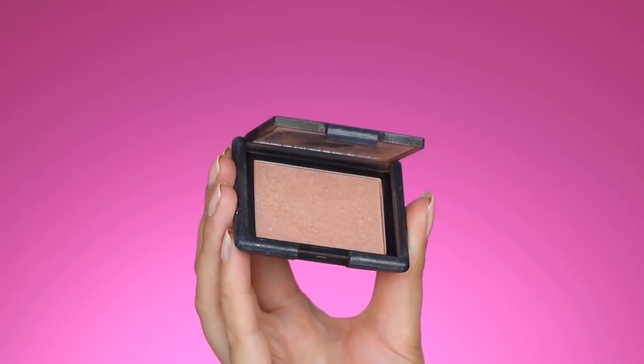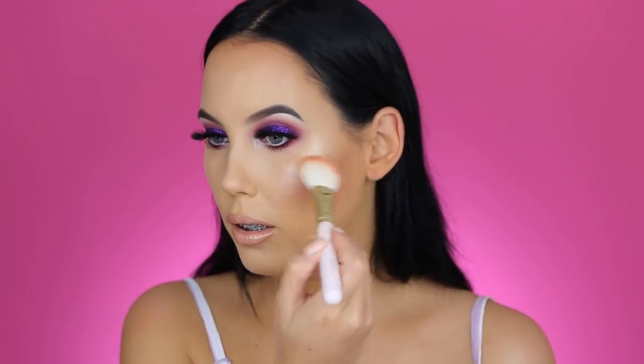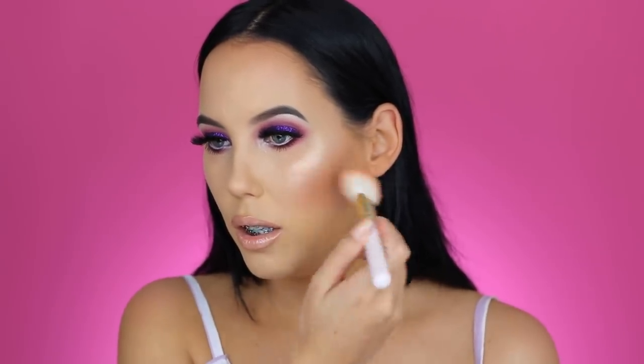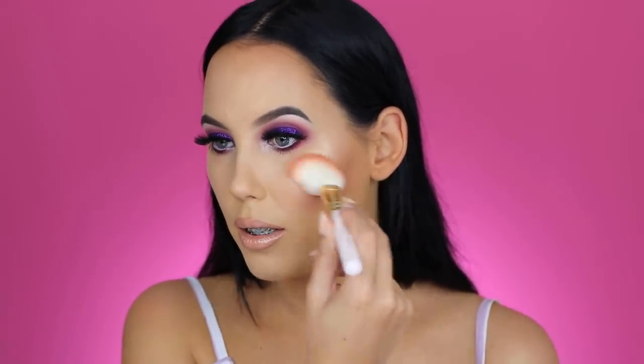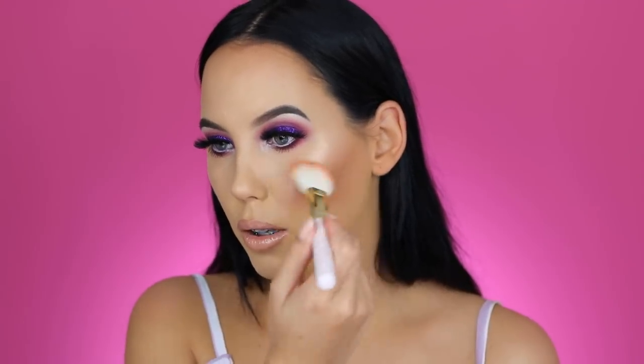On top of my cheeks, I'm taking this blush from NARS in the color Luster, using my Suiva Luxure Cheek Brush number 127 and applying a little bit on the apples of my cheeks. This is a very gorgeous, very neutral tone. Whenever you want a blush that isn't pink or peach and just very neutral, this is really gorgeous. For example, if you're going for a red lip, a pink blush can sometimes be a little too much — so this is definitely a blush I'd advise getting if you wear a lot of red lipstick.